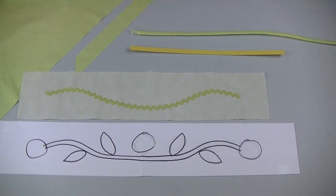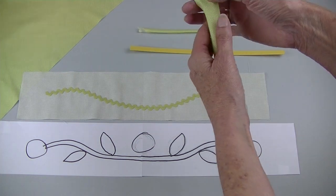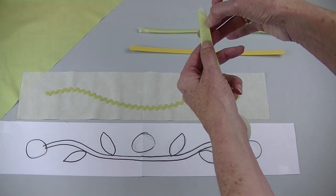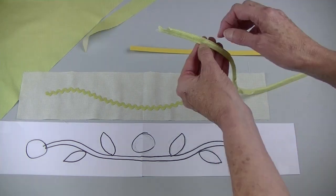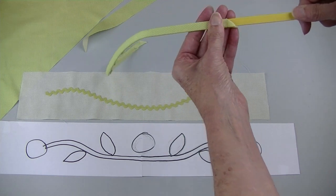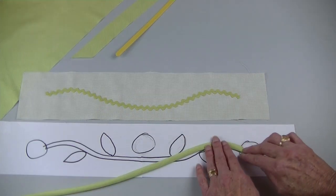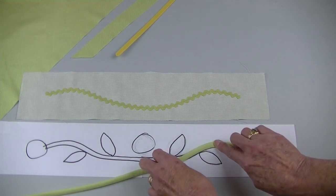In an earlier video in this series you learned about bias bars for making straight stems. The process is the same for making this bias strip. Put wrong sides together and stitch a quarter of an inch from the edge. Trim that seam, put the bias bar inside and then press. And you have a stem or vine that can take those curves.